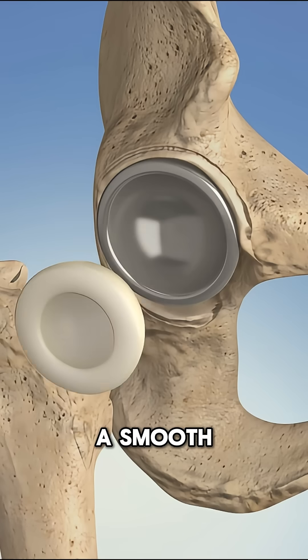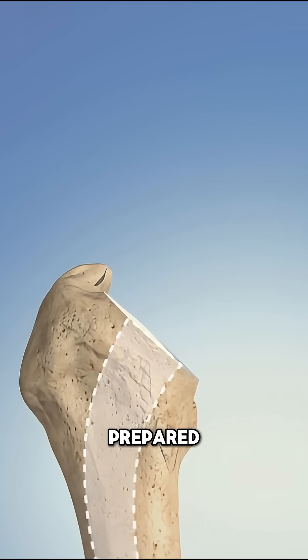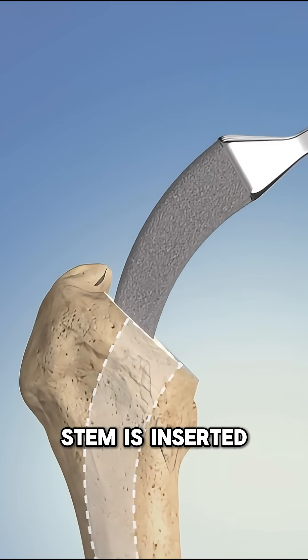Inside that cup, a smooth plastic or ceramic liner is added to allow friction-free movement. The femur is then prepared, and a metal stem is inserted inside the thigh bone.